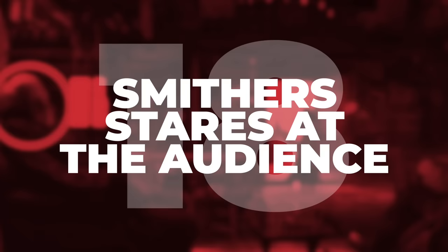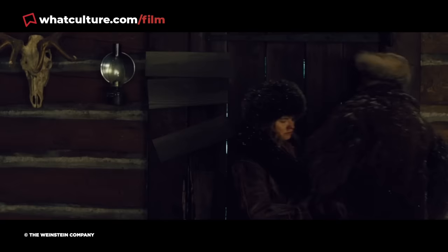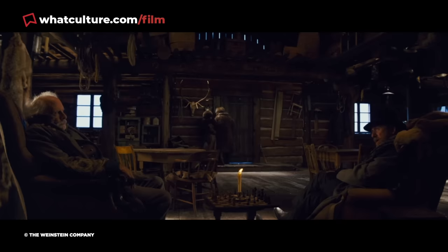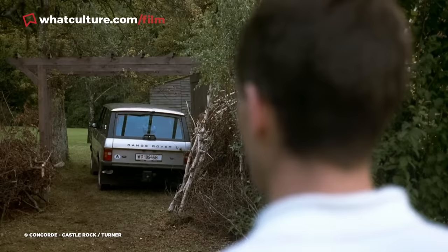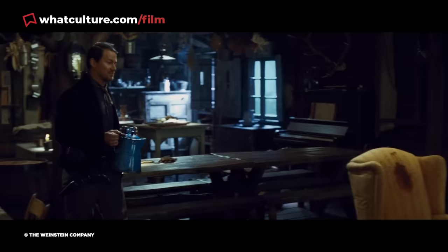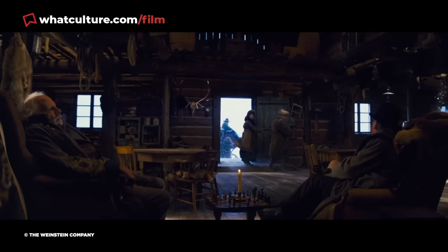Number 18: Smithers stares at the audience. Here's a fun little nod to the audience that's incredibly easy to miss. When Ruth and Domagu first seek refuge from the blizzard in Minnie's Haberdashery, General Sanford Smithers, played by Bruce Dern, is shown sitting down on the left-hand side of the frame. When Ruth and Domagu enter the establishment, he knowingly turns towards the audience and eyeballs them for a brief moment. It's as if Smithers is basically telling viewers to buckle up because stuff is about to go down. Given that the film is structured very much like a stage play — and it was actually performed as a play before it got released in cinemas — it's quite fitting that Smithers appears to briefly break the bounds of the screen.